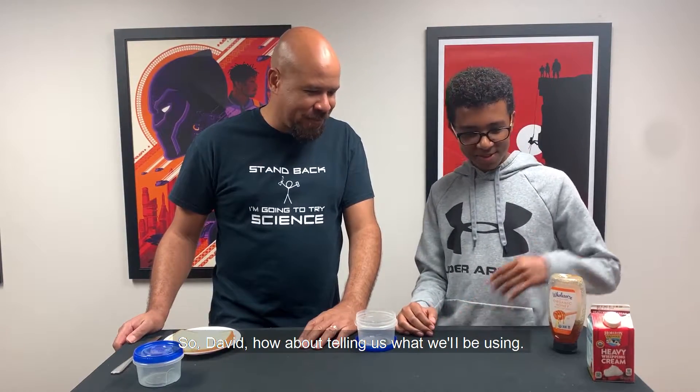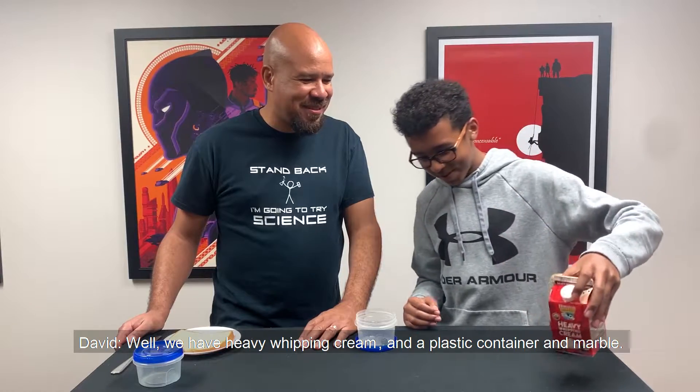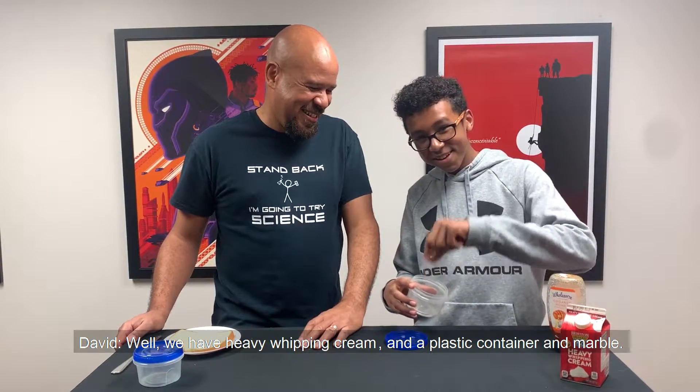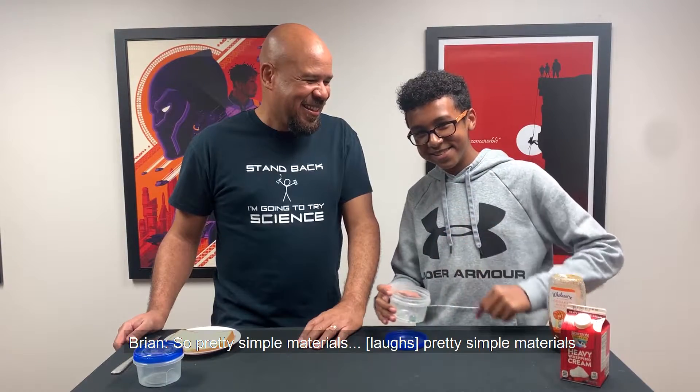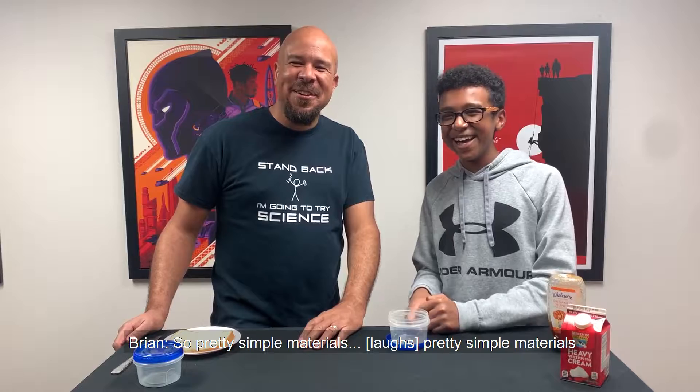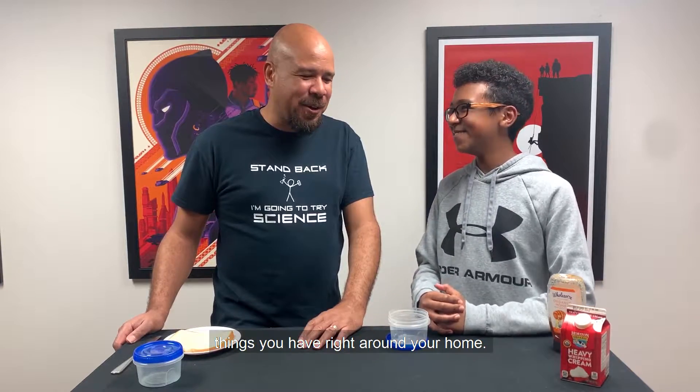So David, how about tell us what we're going to be using? Well, we have heavy whipping cream and a plastic container and a marble. So pretty simple materials, things you got right around your home.